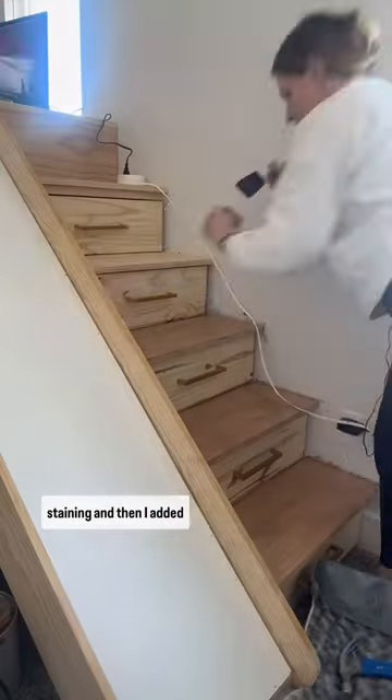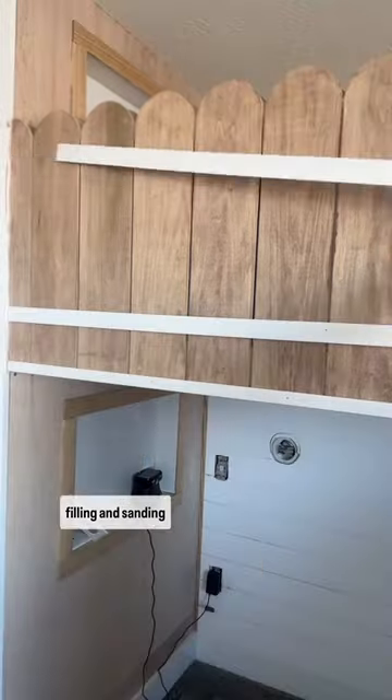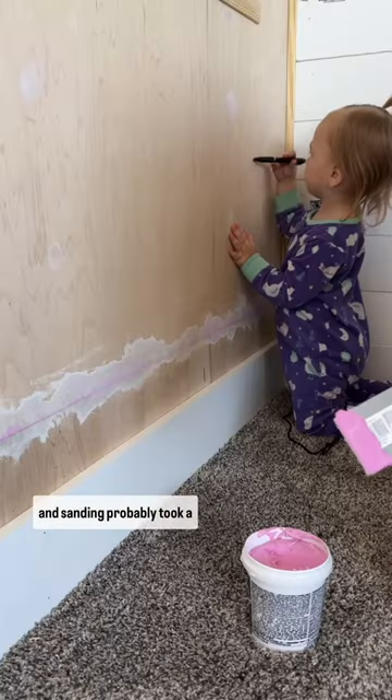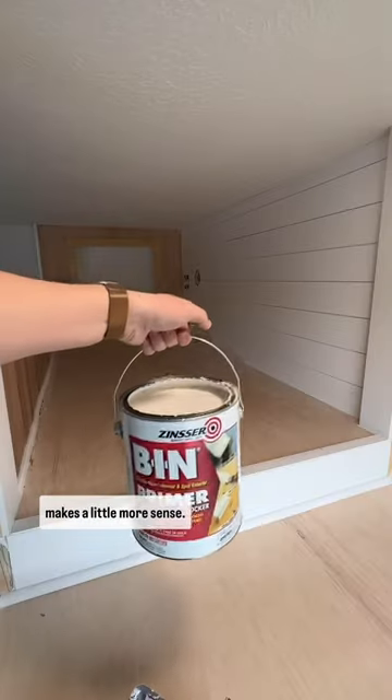This last week I started staining and then I added some trim to this fence railing. Then I started caulking and filling and sanding everything. All the caulking, filling, and sanding probably took a good 10 to 15 hours. But then again, I'm a one-woman show, so that makes a little more sense.